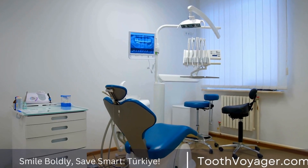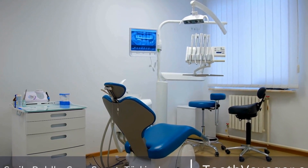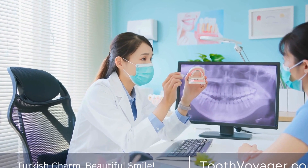Bonding: Once the crown is confirmed to be a perfect fit, it is bonded onto the tooth using dental cement. The cement is cured using a special light to ensure a strong and durable bond.